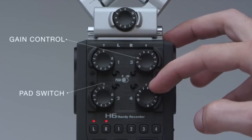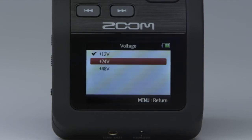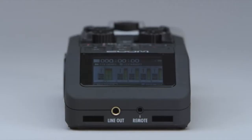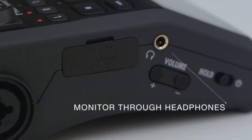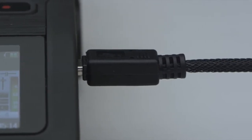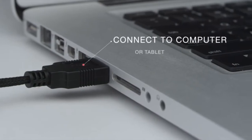Each H6 input has its own dedicated gain control and pad switch, as well as phantom power in three different voltages. A line output allows you to send audio signal to your video camera while monitoring through headphones, and there's a USB port for data transfer to and from your computer. The H6 can even serve as a multi-channel audio interface for your laptop or tablet. It runs on four AA batteries with battery life of more than 20 hours, even during continuous recording.